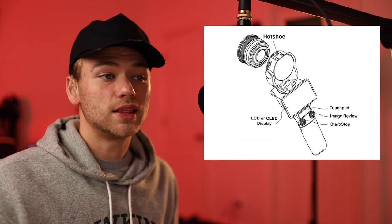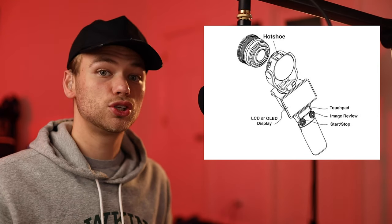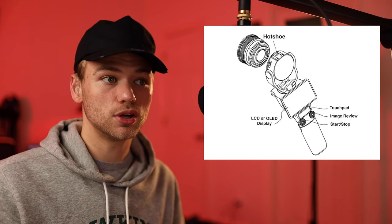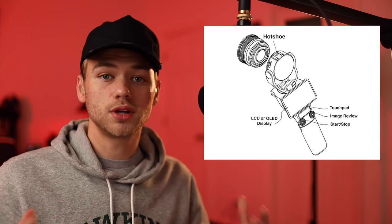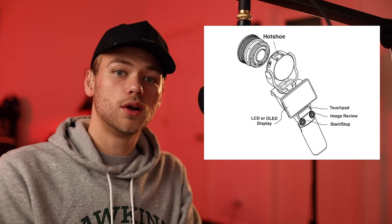You can see on top of the camera that there is a hot shoe mount, and I think that is a great addition — a great feature for that camera — because you can put a good high-quality microphone on top. With a microphone on top, you can capture much better quality sound when you're vlogging.